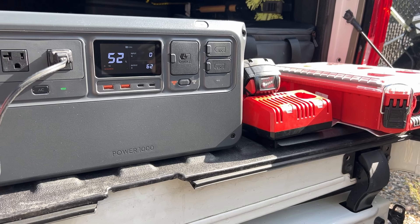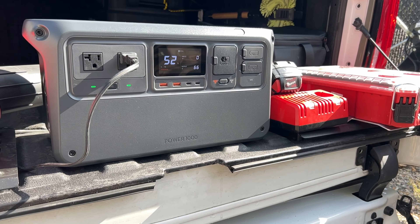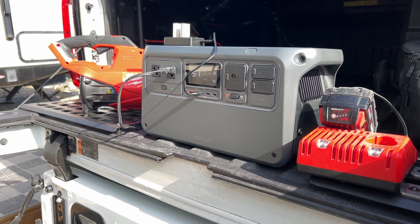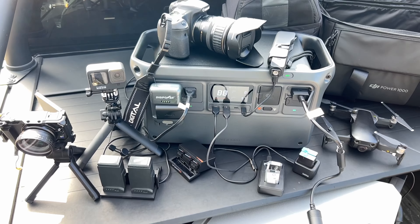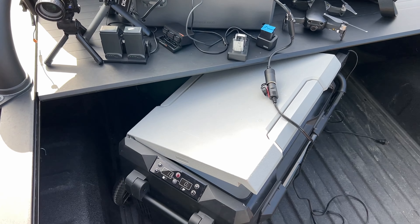The DJI Power 1000 is a 1024 watt-hour portable power station. In simplest terms, it means that a 100-watt device can be powered for about 10 hours. It has an ultra-high capacity power output with 2200 watts of continuous stable output, 2600 watts can be sustained for 30 seconds, and it has a 4400-watt peak output.